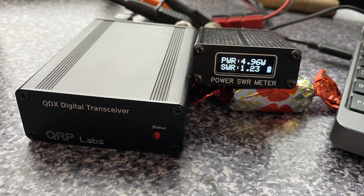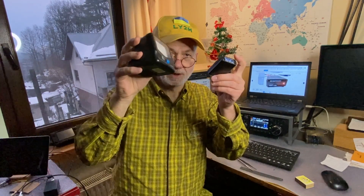Are you transmitting? What are you transmitting? What's your antenna status? Without the power and SWR meter, this is very hard to tell in these otherwise fantastic rigs. There are bigger devices — very nice, trusty, mechanical, analog, needle-based power SWR meters measuring QRP level up to 30 watts and QRO level up to 300 watts. But it's really big — twice as big as the QDX transceiver itself. So I needed something smaller.